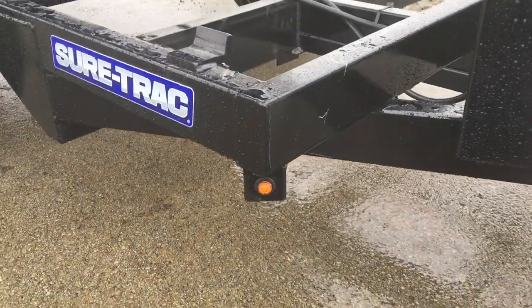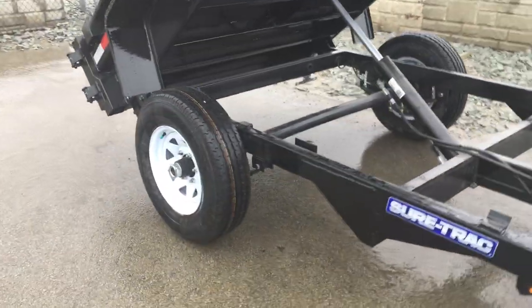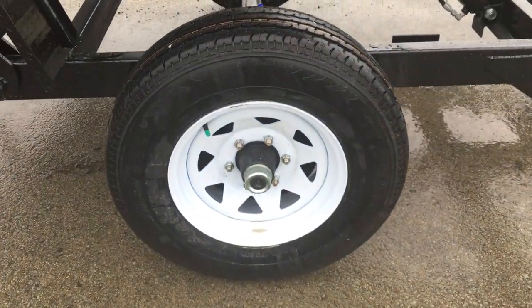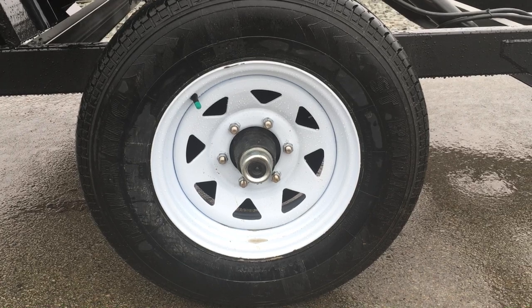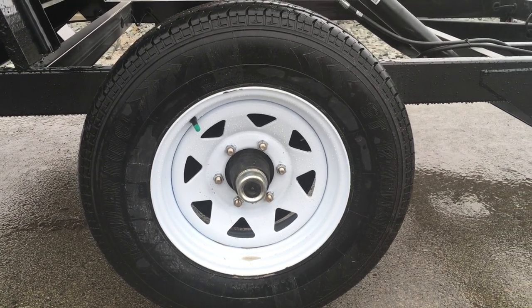Also notice they're using the new bullet LED lights. They use a radial tire standard. It's got the new forward adjusting brakes and easy lube hubs. There's a six-on five-and-a-half lug pattern and a 12-inch brake assembly.